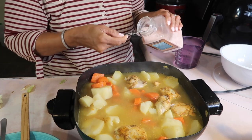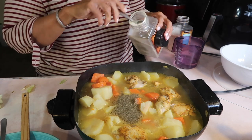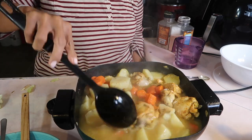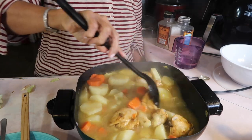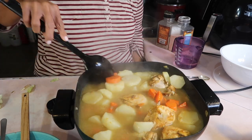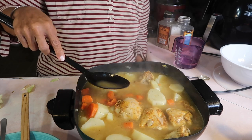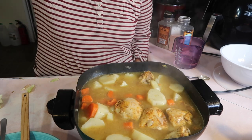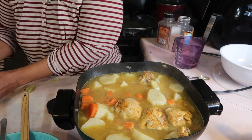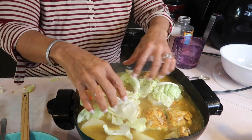Now we have to season: one teaspoon of salt, half a teaspoon of black pepper — don't put too much. I didn't grab my little measuring spoon Joe gave me; I'll use that in the next video. Mix it in well so the salt and black pepper gets throughout the whole soup, then taste it. Don't put the same spoon back in there if you have to taste again, especially if you're feeding other people.